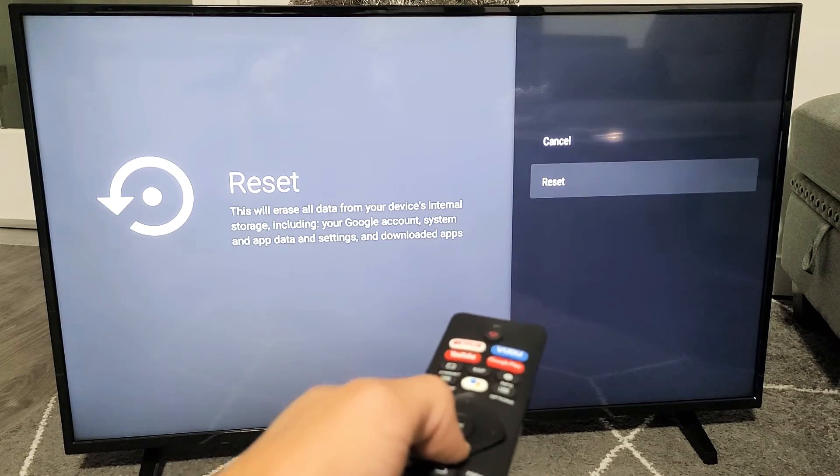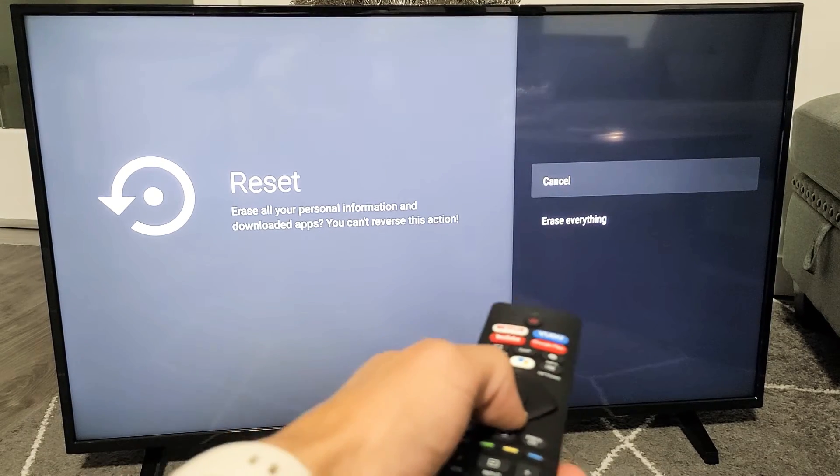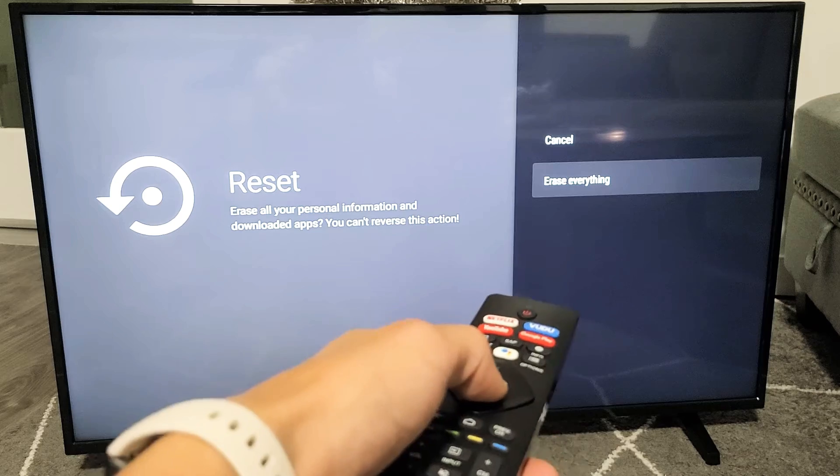If you want to proceed, go down here to Reset and click OK. Then go ahead and go down to Erase Everything and click OK.